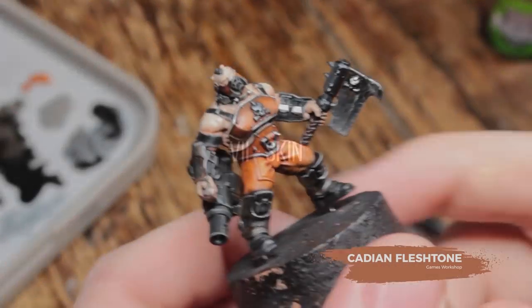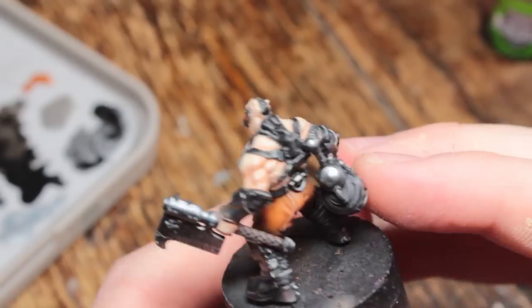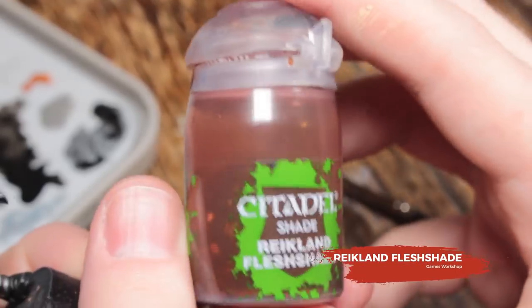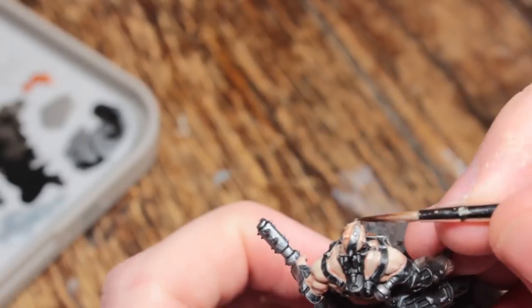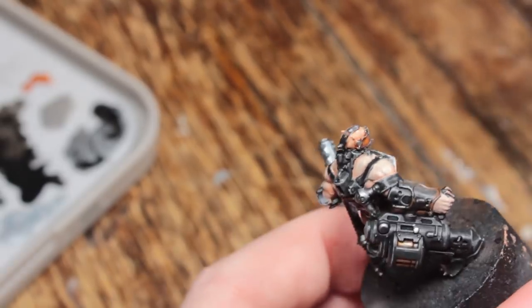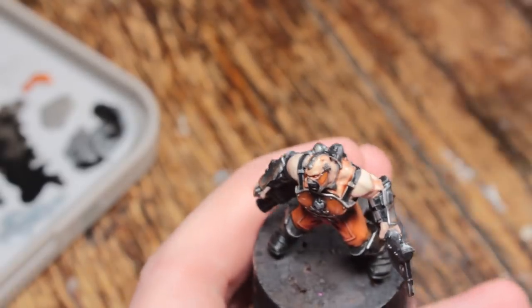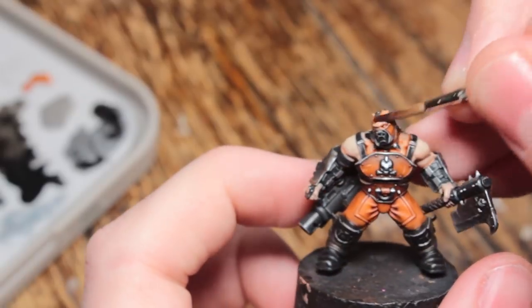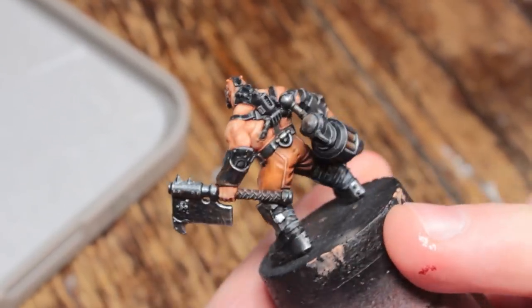Next up is the skin. I started by base coating all of the skin with Cadian Fleshtone, which over black took quite a long time — about five thin layers to get it smooth. Then wash over your Cadian Fleshtone base coat with some Reikland Fleshshade to get a nice dark recess. Note: I realised that any careful highlights done before the wash would be completely obliterated by it, so I'm not advising you to highlight before washing.